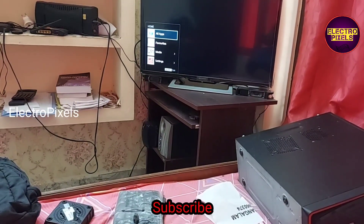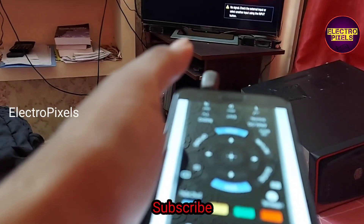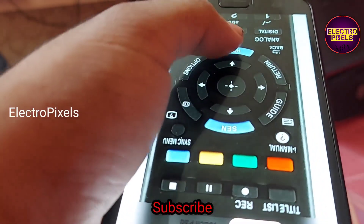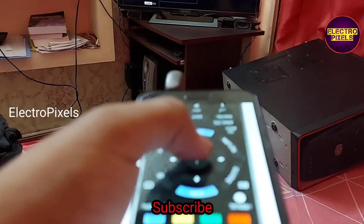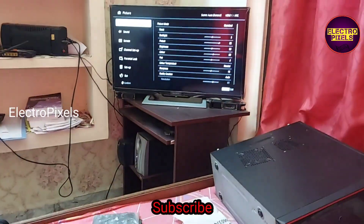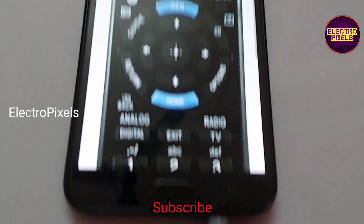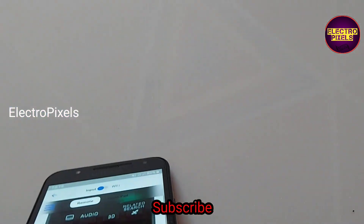Using this external IR adapter, the TV is now working. Another disadvantage of using this external IR adapter is that we are connecting it in the headphone jack, so because of that the device audio will be muted at all times while using it — if a call comes, the audio will be muted. So that's a disadvantage of this model.